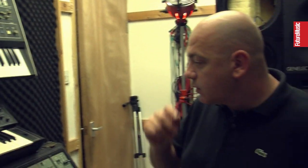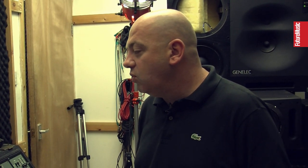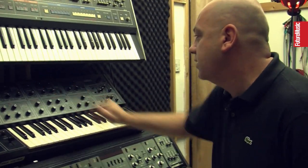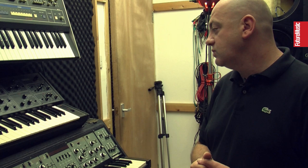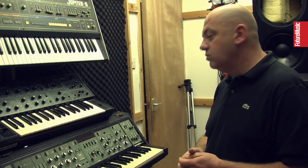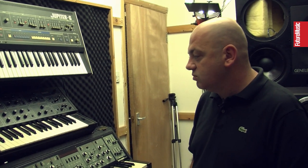Was it the MS-5 that inspired you to get the next couple of steps up? The five was just a really simple monosynth with one oscillator, but the oscillator was really, really powerful. It was having two oscillators — but more the fact of the two filters. You can do the high pass, low pass, and mix them. You can get some great sounds out of that.